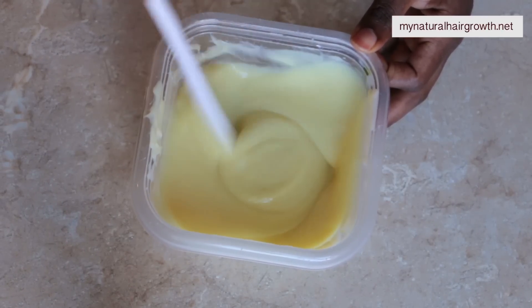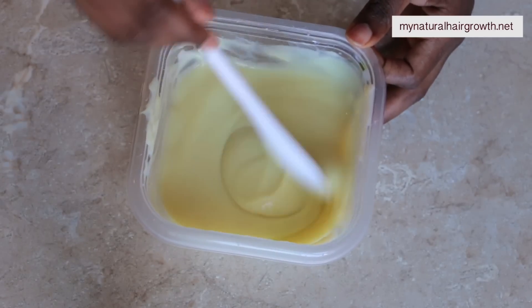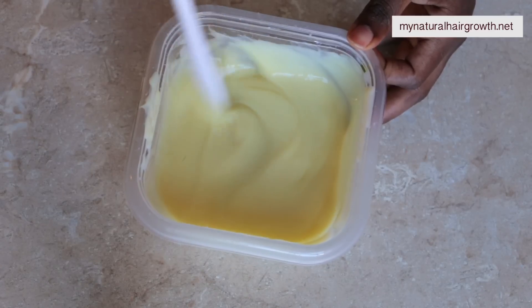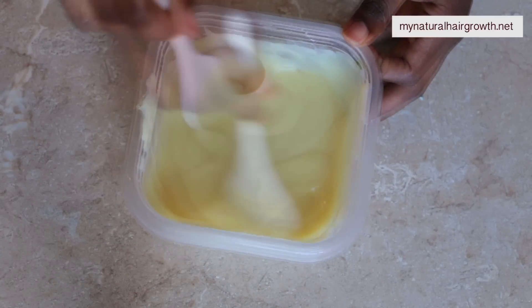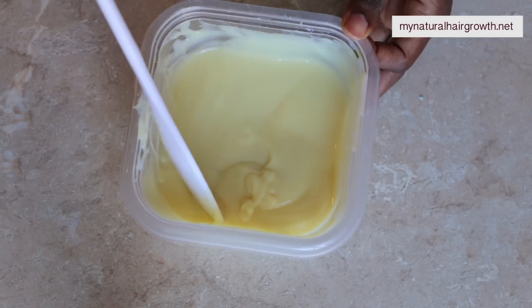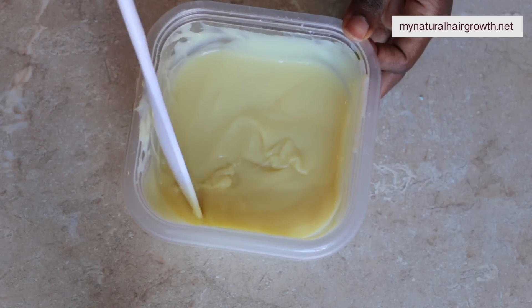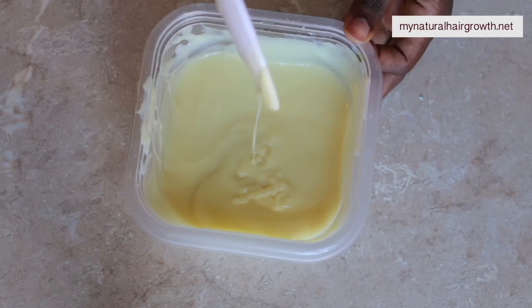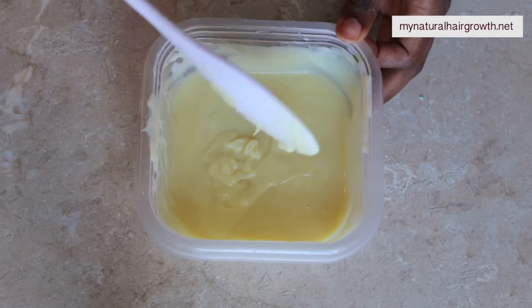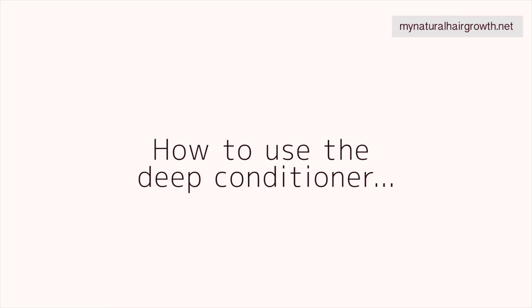For light density hair I like it very thin — as you can see the texture there. I add ingredients one at a time to make sure they are really well mixed into the deep conditioner. As you can see it's very thin, and a lot of people would not like this, especially if you have thick hair — this would probably be too thin — but again, personal preference.